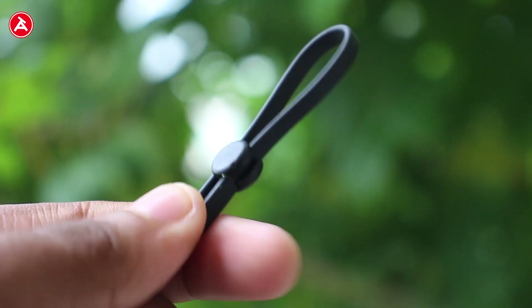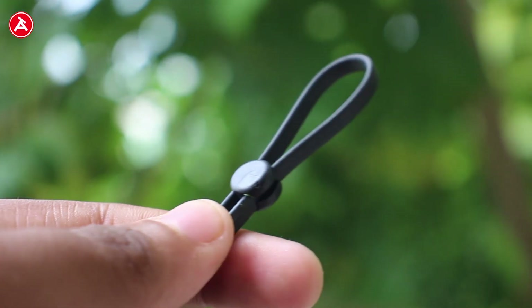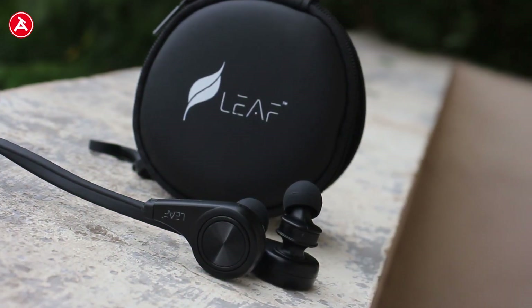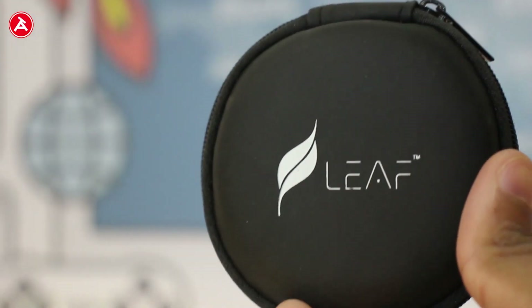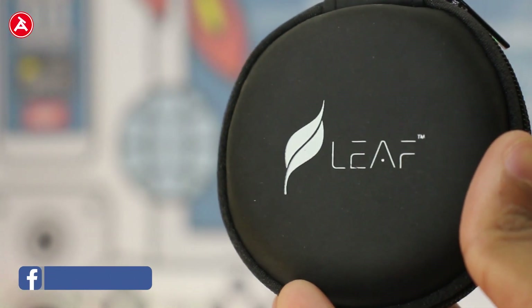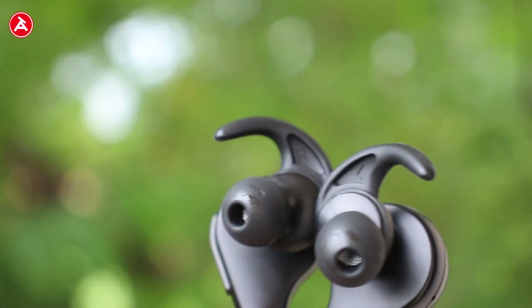The wire is an anti-tangle wire so that your wires won't be tangled when you keep them inside a bag. They have also given a carrying case with the earphones to keep your earphones safe from getting lost.